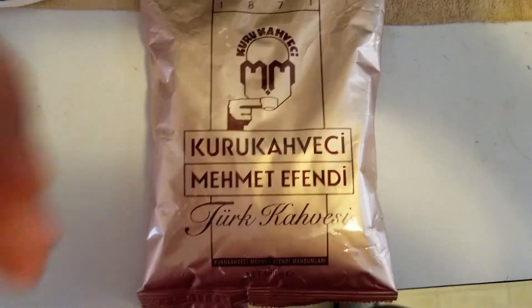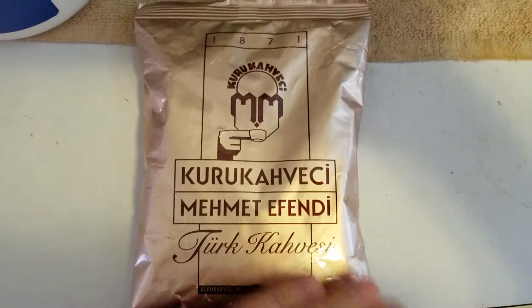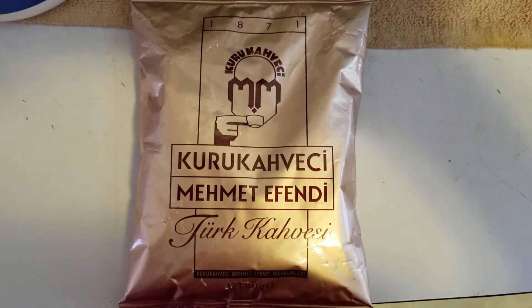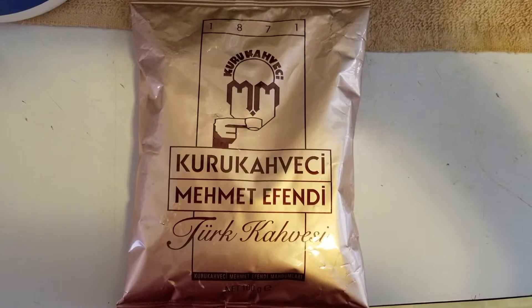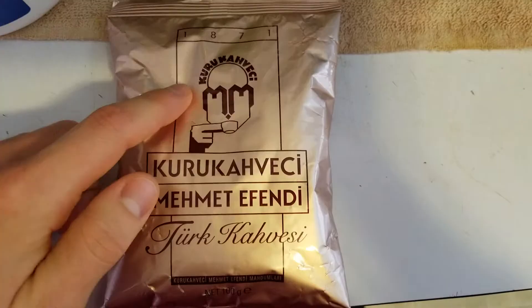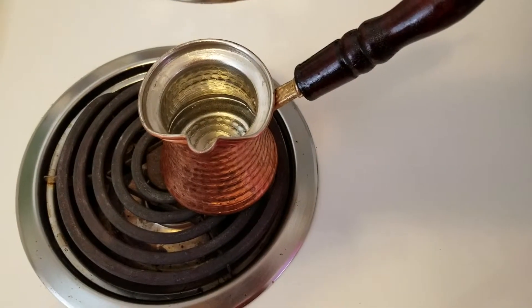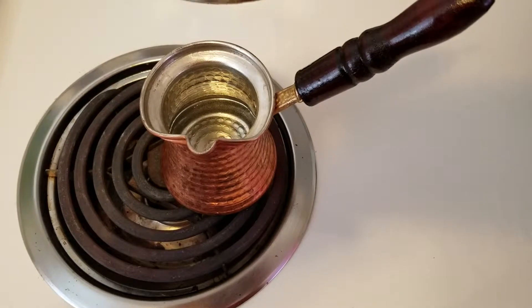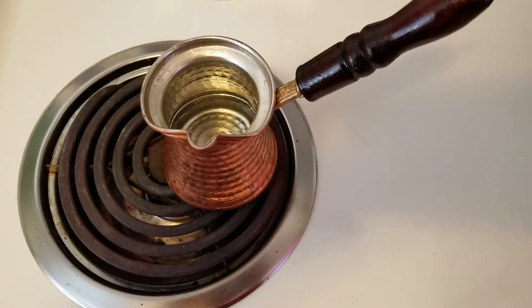All right guys, this morning I'm going to be making up some actual Turkish coffee. I know I did a video like this before using the Greeky, but I wanted to actually show you guys this kind of coffee. I got some water warming up in the pot, and once that gets just a little bit warm then we'll get started.